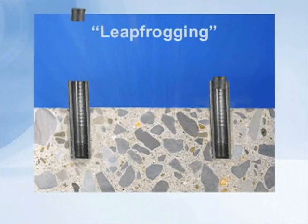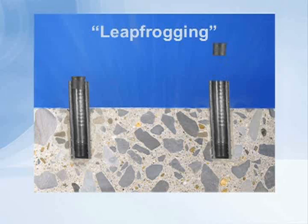Then you pick that probe up and out, move it over into the next hole, as you see in the animation here, and it has to re-equilibrate again in that hole.